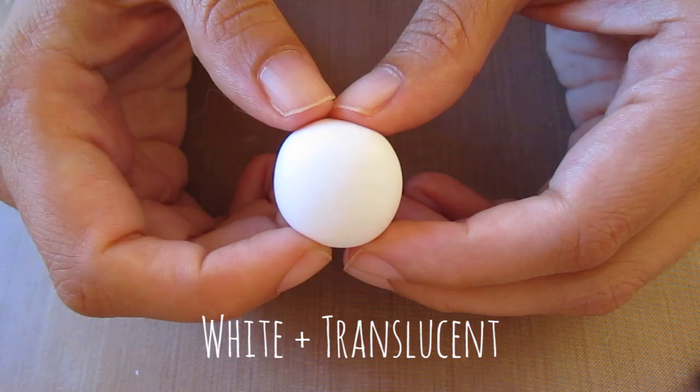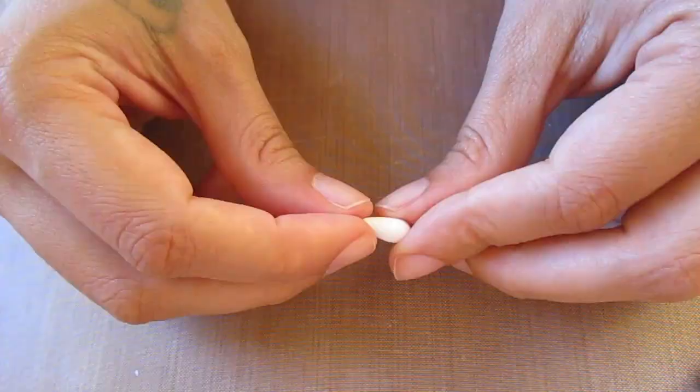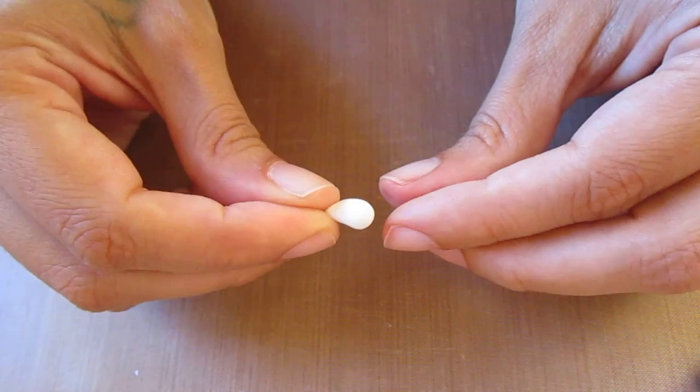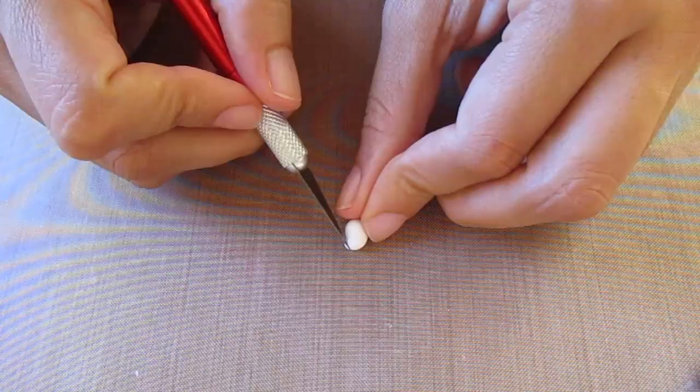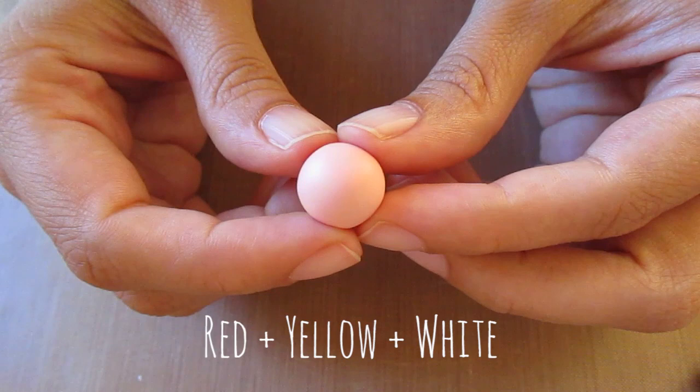Let's begin. First you're going to start with some white clay and take one ball of this for the head — no extra shaping necessary. Then take a smaller piece and roll it into a teardrop shape, pull up the point of the teardrop — that's going to be the neck — and just squash it back like this, then cut it off and make a hole in it with a needle tool.